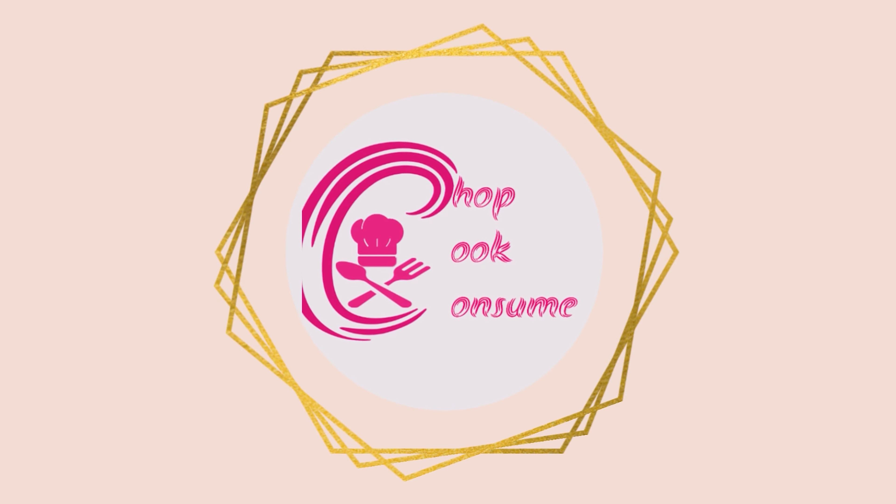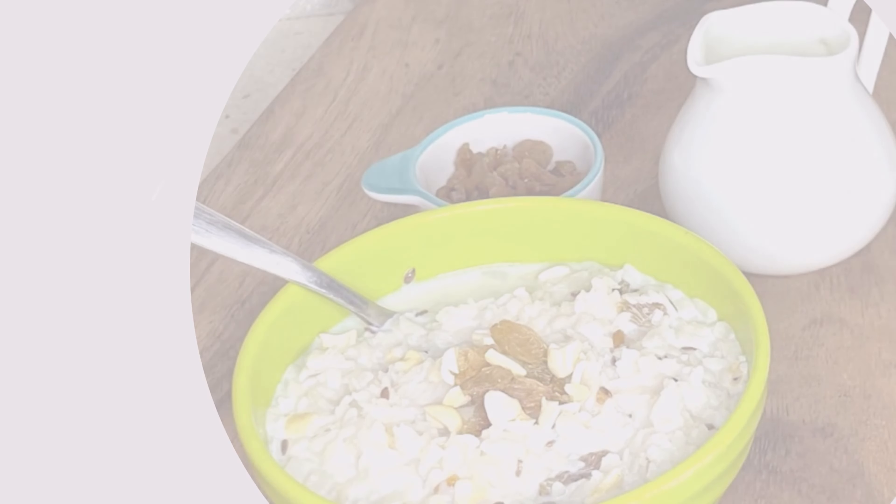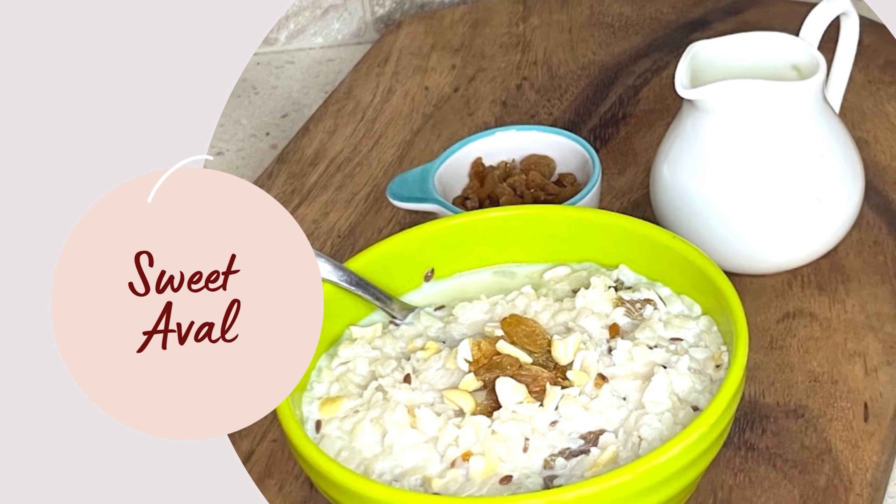Hey, welcome back to my channel, ChoppedCookConsume. Today, we will see a quick recipe for a snack recipe. Sweet Owl.